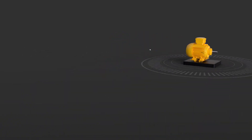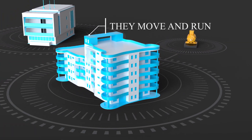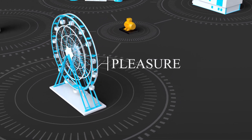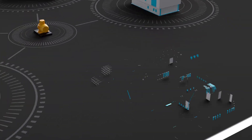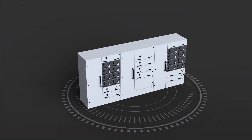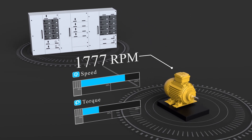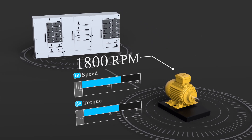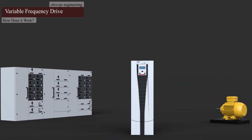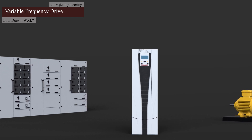Electric motors play a very important role in our everyday business lives. They move and run basically everything we need for business or pleasure. All these motors run on electricity. To do their job of providing torque and speed, they require a certain amount of electric energy. There is a method for controlling these motors that not only saves energy but also reduces scrap and maintenance costs. It's a type of technology known as an AC drive.